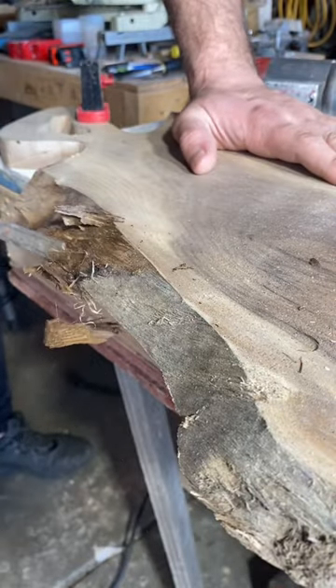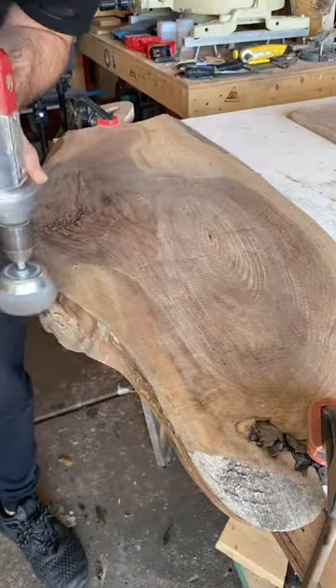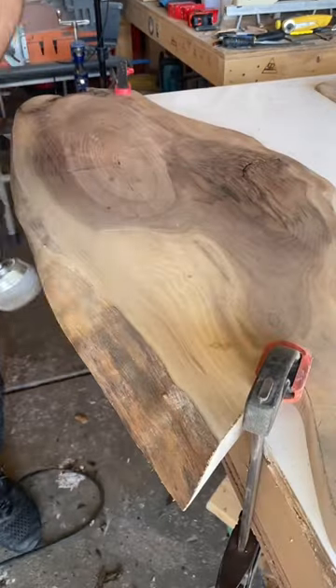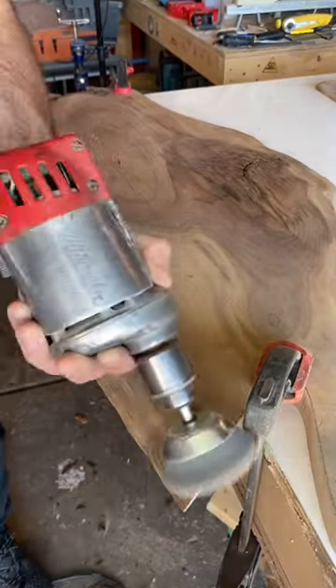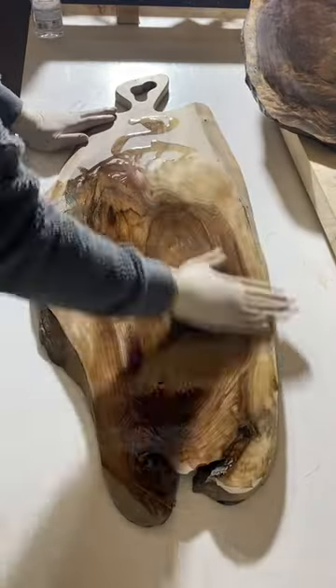After that we're gonna use our chisel to remove any remaining bark, and then we're using this nylon wire wheel to remove the cambium layer under the bark. You can find these nylon wire wheels along with all the other tools I use linked in my Instagram bio at gg.woodworks.